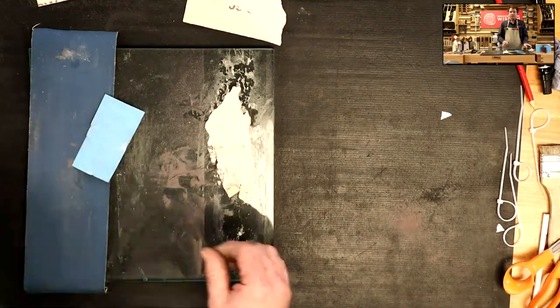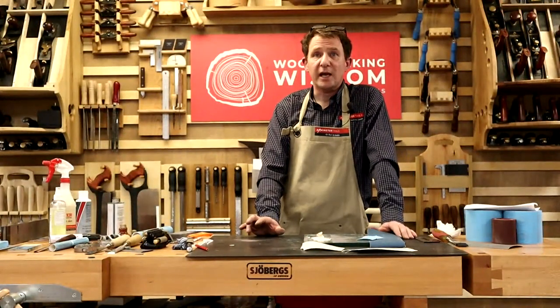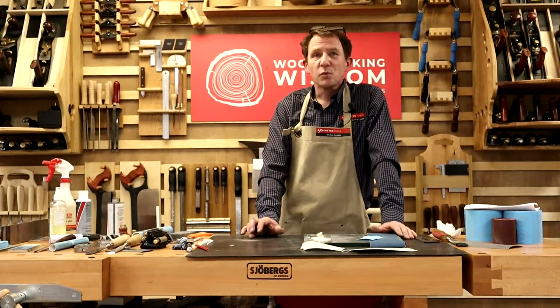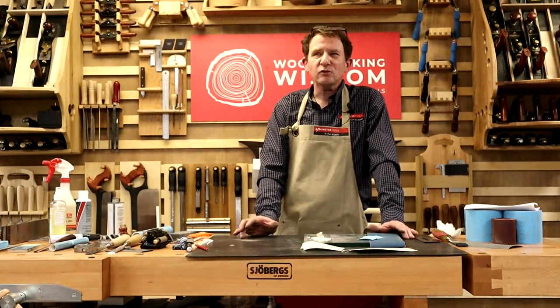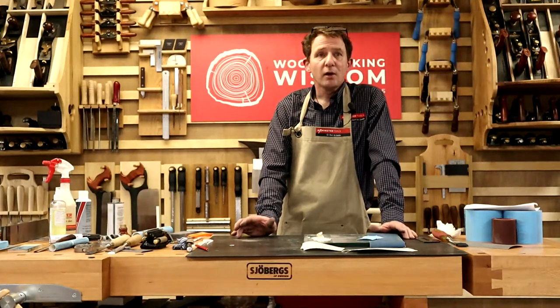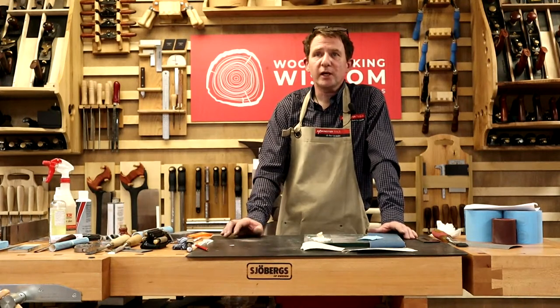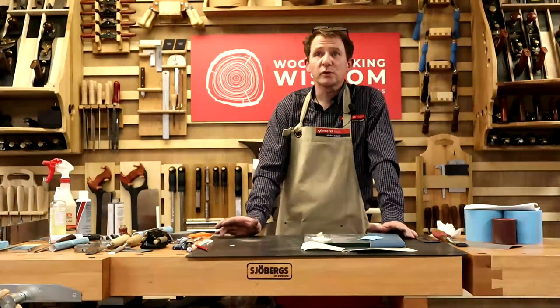Hopefully that's given you a bit of insight into scary sharpening. Not the most interesting subject, but it bounces different ideas off you - different ways of sharpening. More from Woodworking Wisdom to come. Next week, Tuesday at three o'clock, a woodturning demo. We look forward to seeing you. Thanks very much, bye then.